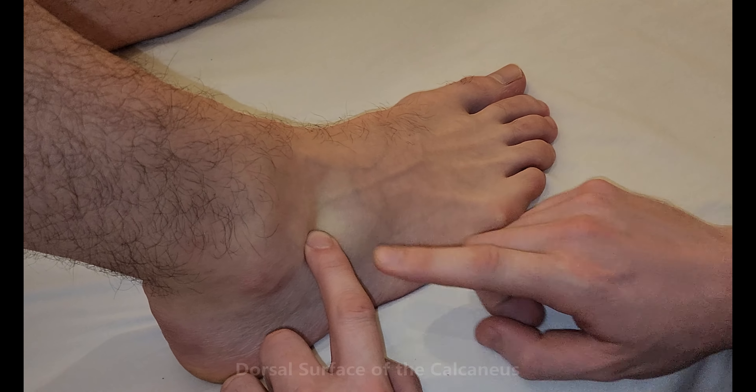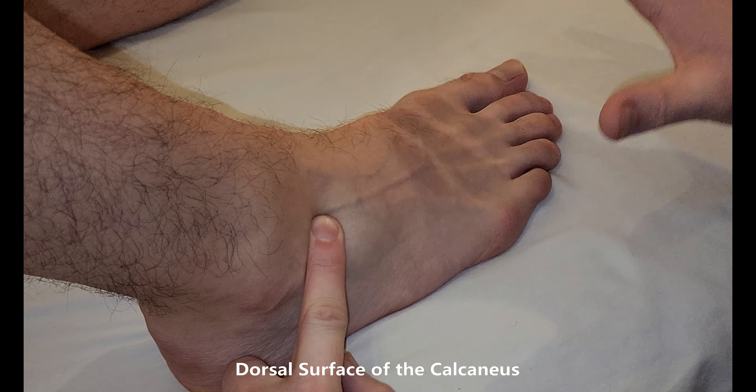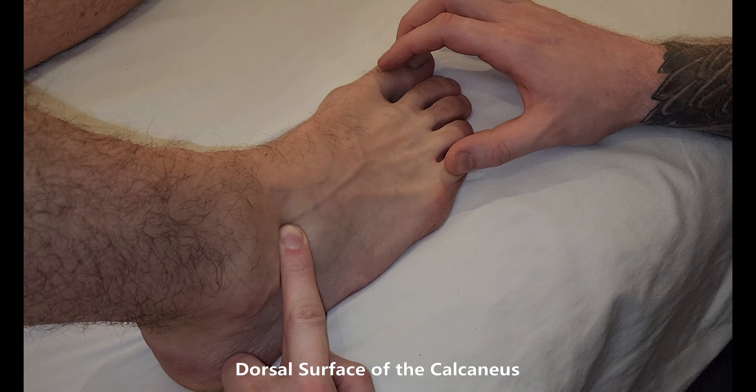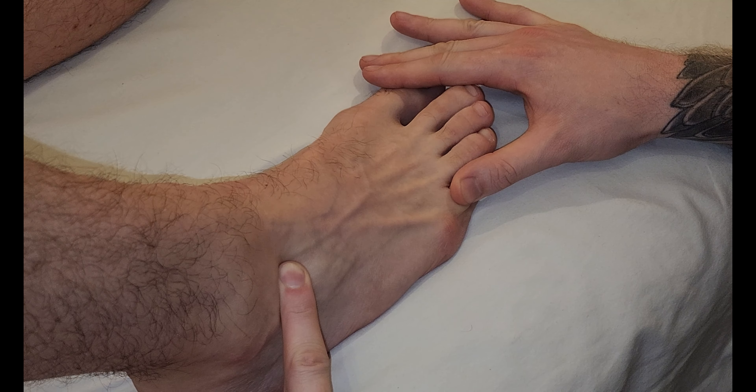This is the calcaneus — the dorsal surface of it. I'm going to place my finger, and then what I'm going to do is hold down toes one and five, and I'm going to ask him to try and lift two, three, and four up off the table.